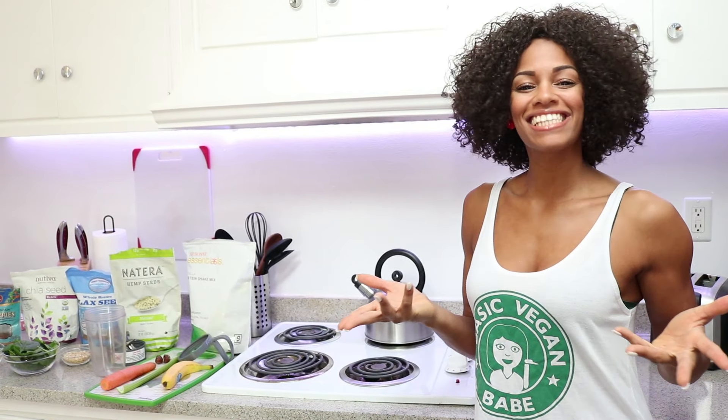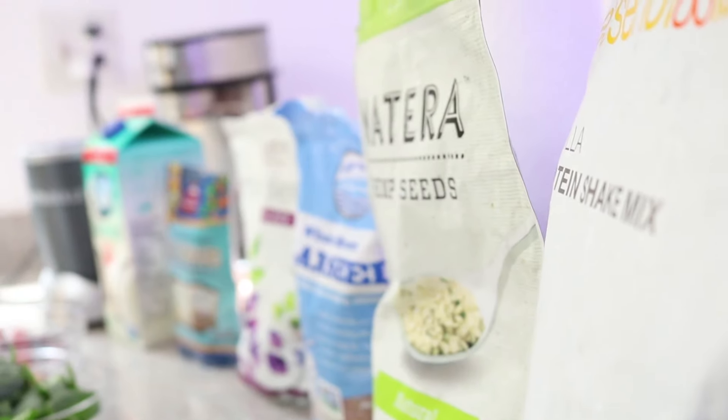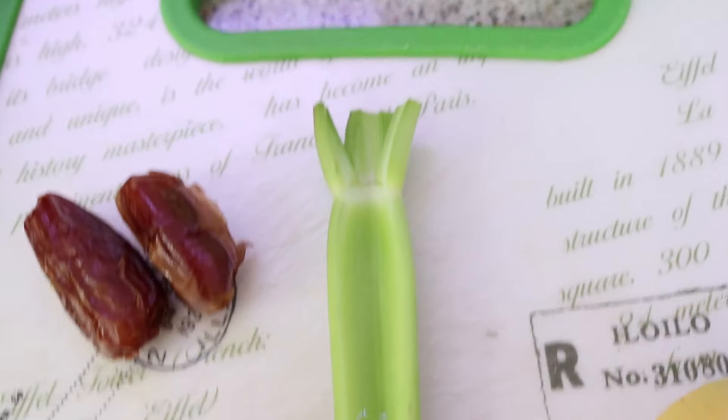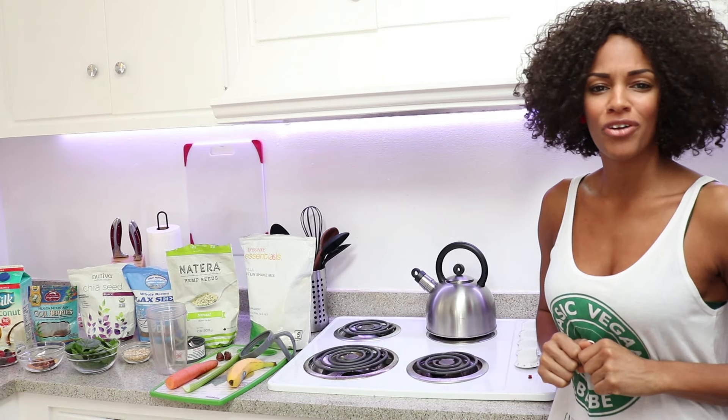Hey everyone! Welcome to Candace's Kitchen. Today I'll be showing you how to whip up a breakfast meal shake — vegan, of course. I'm a firm believer that a shake should be a lot more than just powder with water or milk. I'm going to show you how to use fruits and vegetables and add special little toppings to your shake to make it the most delicious one that you've ever had.